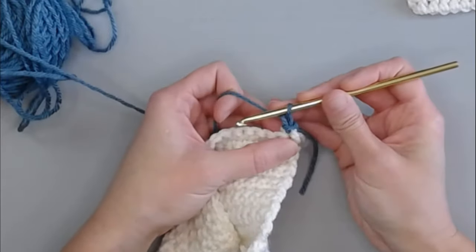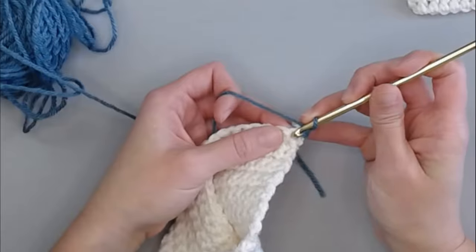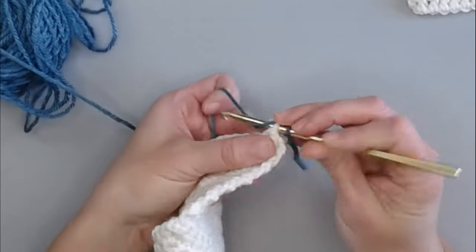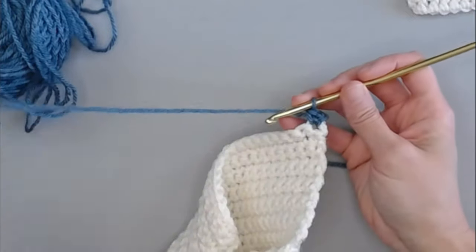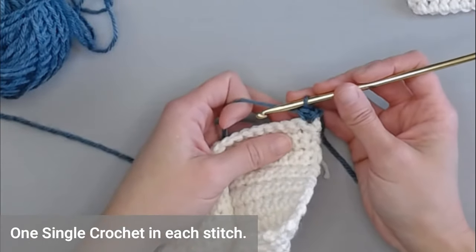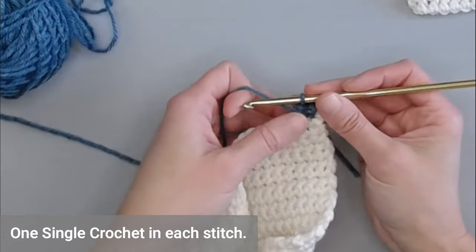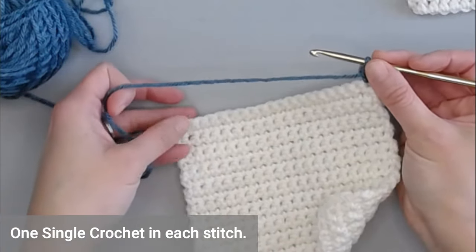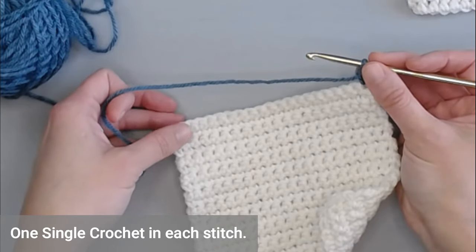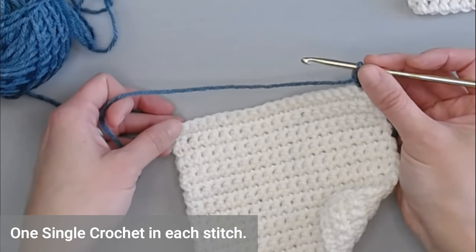We're going to chain one and single crochet into that very first stitch — that is our very first single crochet of our border. For this pattern, you're just going to put one single crochet in each stitch all the way across, then pause in that top left-hand corner so I can show you what to do next.